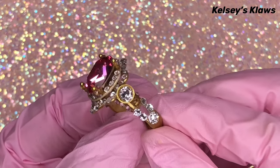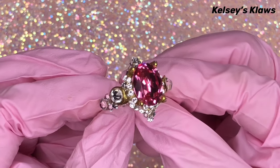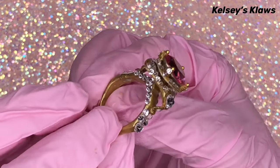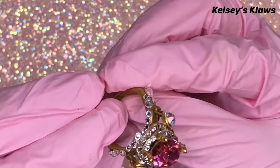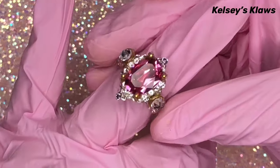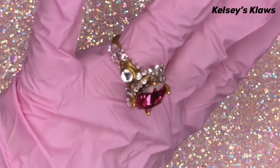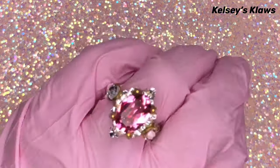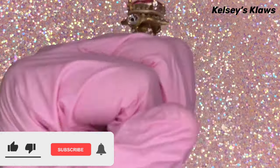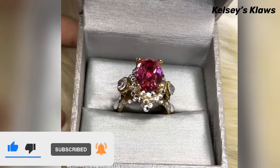And there it is — isn't it gorgeous? I love it! Please tag me in any recreation, I would love to see it. Let me know in the comments below if you enjoyed this video, if it looks like that gorgeous morganite diamond engagement ring, and if you'd like me to do another recreation. If you like this video, please give it a thumbs up, smash that subscribe button, and until next time, bye!